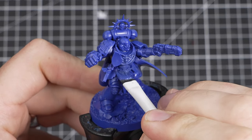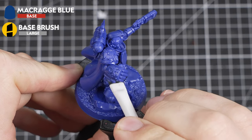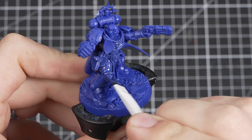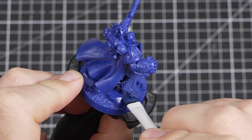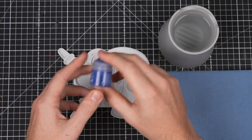The first thing we'll need to do is an undercoat. We'll be using our pot of Macragge Blue to do this. Undercoating is where we apply a paint to the whole model, and it then acts as a foundation for all our other paints to stick to. It's normal for the paint to settle and separate in the pot over time, so give it a good shake until it's a smooth, even colour.